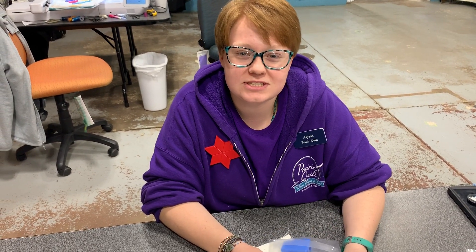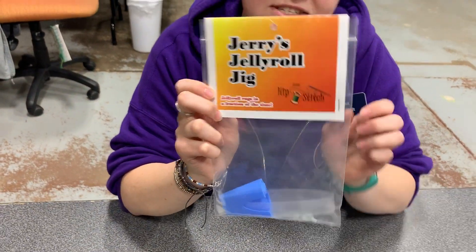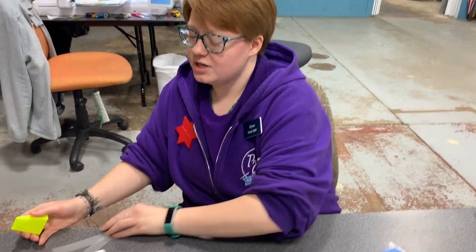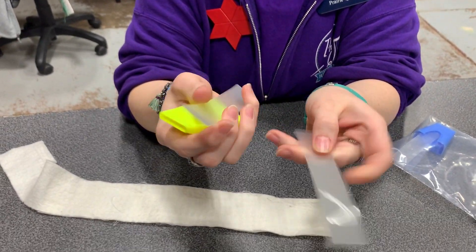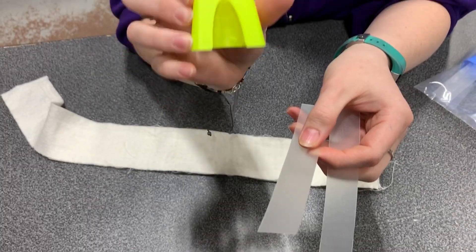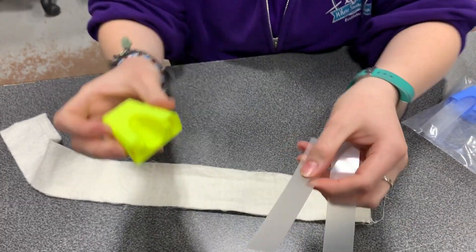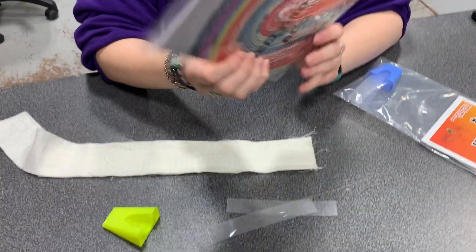Hi, I'm Melissa with Prairie Quilt and today we're going to be talking about Jerry's Jelly Roll Jig. This is a neat little tool. What comes in it is you get these two little strips — you have a shiny side and you have a rough side — and then you get this neat little 3D-printed piece. This tool helps us when we're making a jelly roll rug.